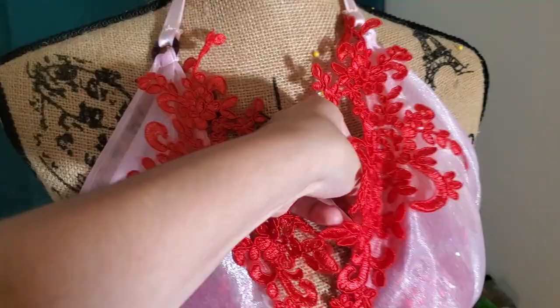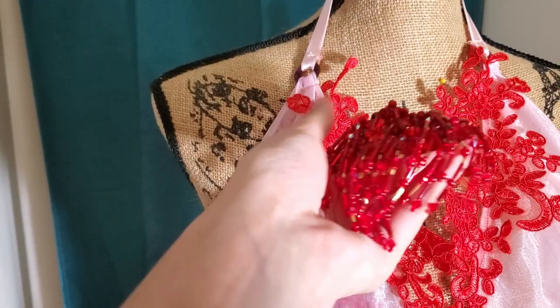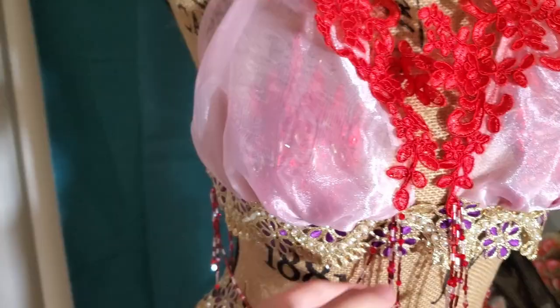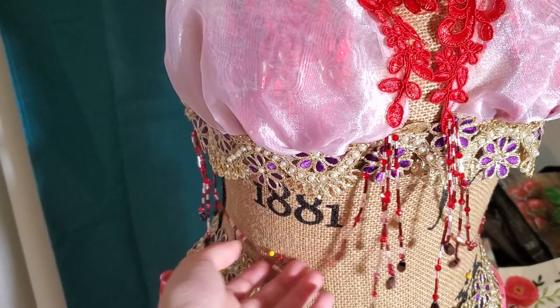Pasties are something I do not touch. I've tried — I do not like them. They are too finicky for me to appreciate making them, so I get someone else to do it. These ones are made by the fabulous Vogue Mahon of Showgirl Sparkle, and I highly recommend you check her out if you have any pasties or rhinestones you want. I will have a link to her shop down below.